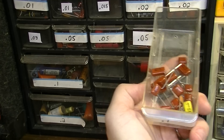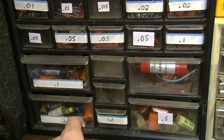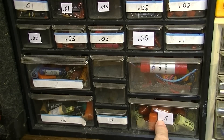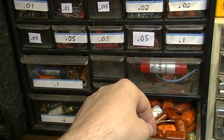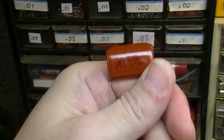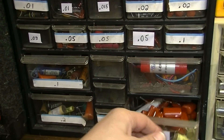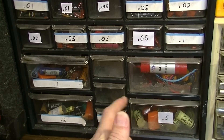0.1 is a capacitor you will sometimes use — it's not too common in tube guitar amps, but you will sometimes see them. 0.2 is not common hardly at all, and 0.5 you hardly ever see either. You do see 0.68s quite a lot, and they're going to be a lot larger of a capacitor. 0.68s are used in Marshall-style amplifiers a lot for the first stage bypass capacitor, so you'll want to stock a couple of those.